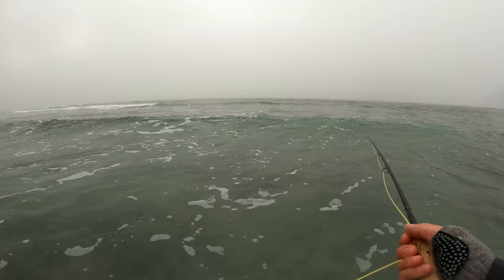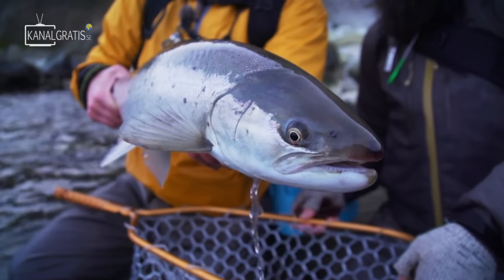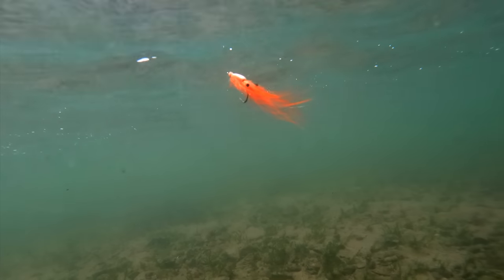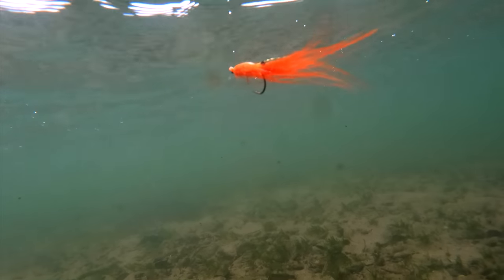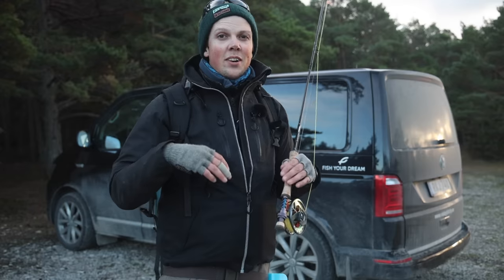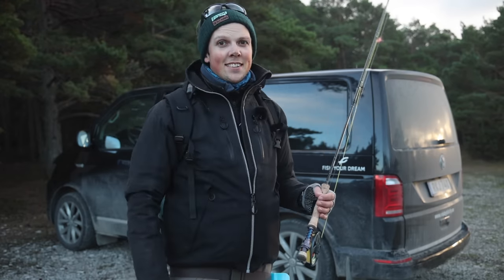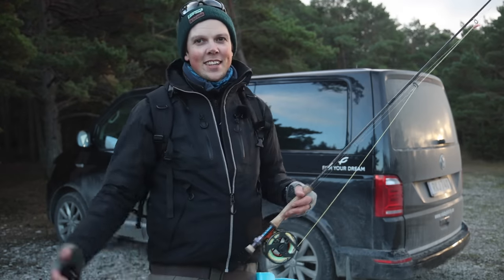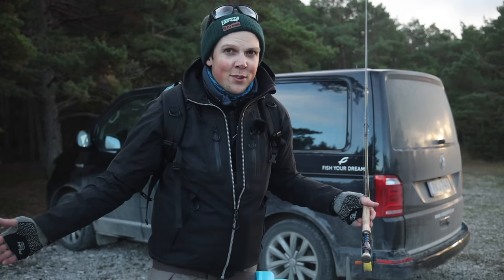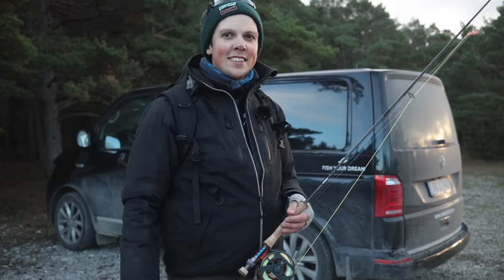Snow is swirling in the air, fingers and toes are hurting, but you know it — the time is now. I'm going to begin this video with the flies that I think you need for absolute cold, when the water temperature is close to freezing, and then I will progress to the flies that I usually have good results with in early spring. I am part of a guiding trip with Fish Your Dream. I'm not a guide today, but my colleague Daniel is. I just tagged along because it's nice to be out in nature. We'll be jumping around as we change spots, and hopefully they will catch a sea trout as well.